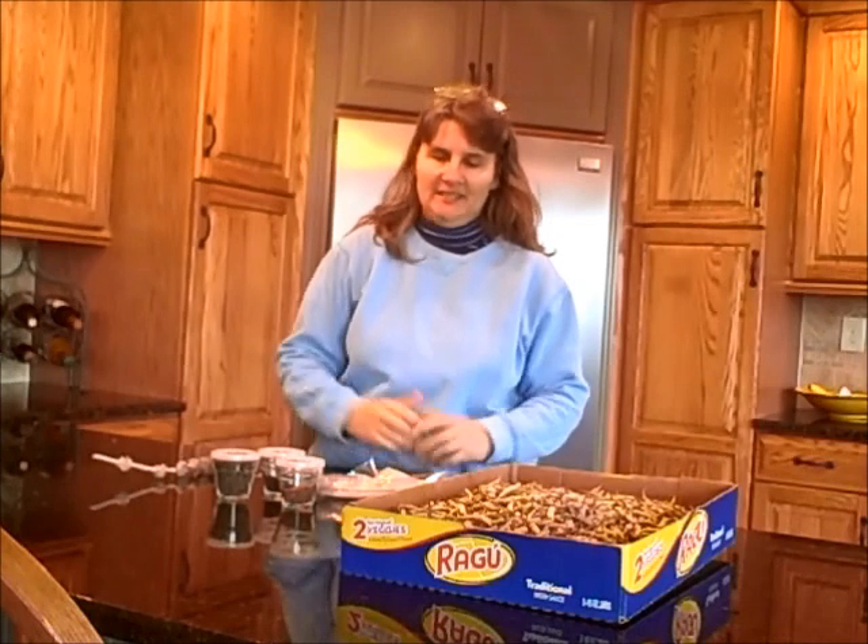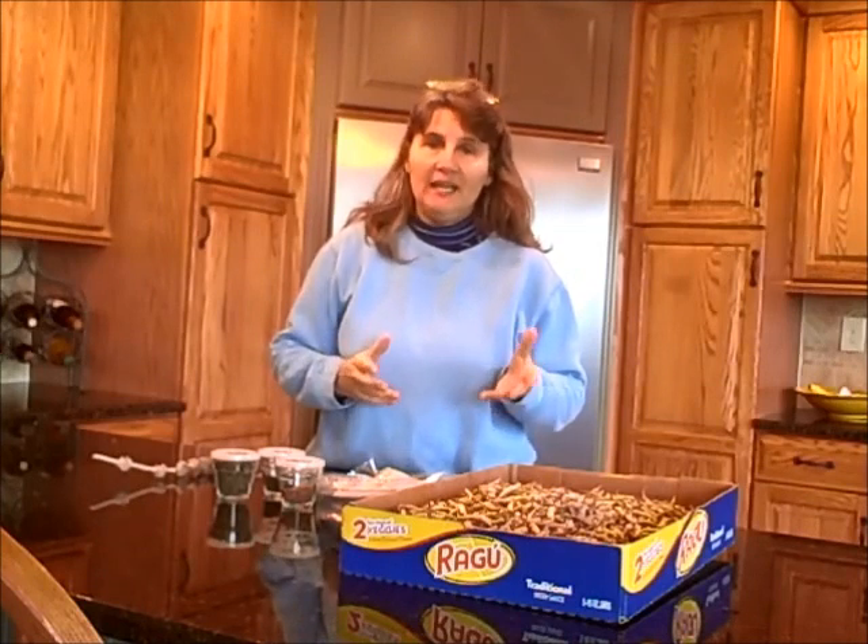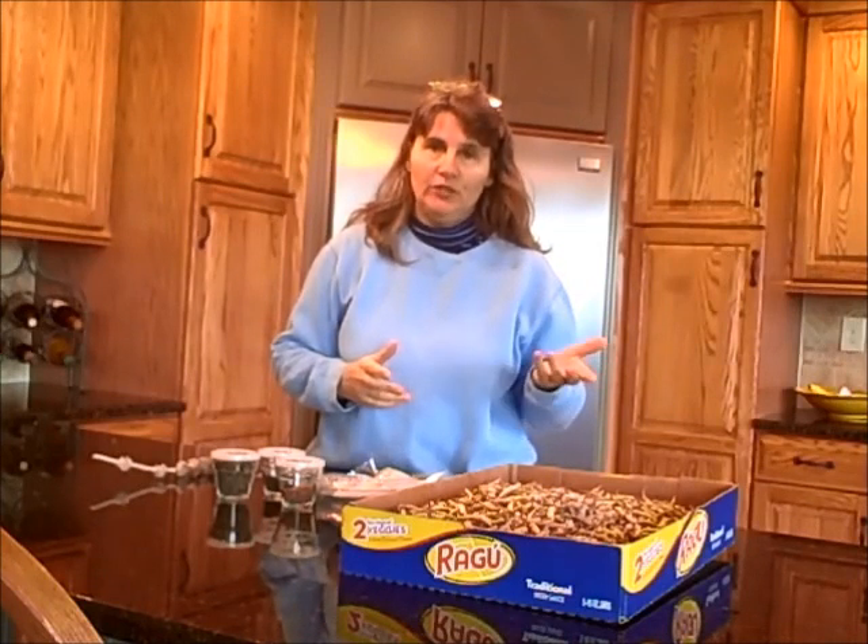Hi everyone, it's Diane. Today is January 20th, 2014. And today I'm going to show you some germination on the paper towel method from the seeds that I collected in my garden in 2013.